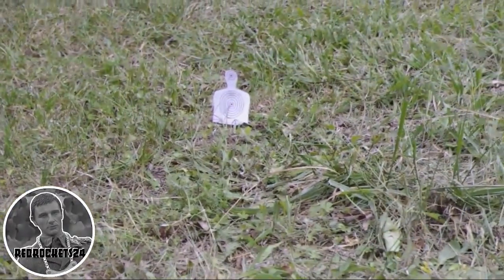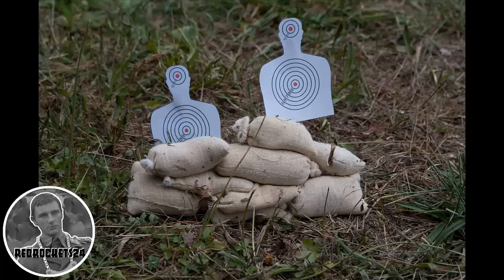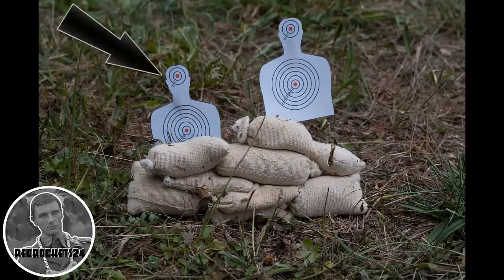You can see that they're shooting a target. Two of them are behind a sandbag, so they're forced to aim at the head — they're trying to make head shots.